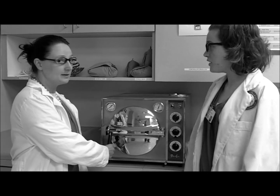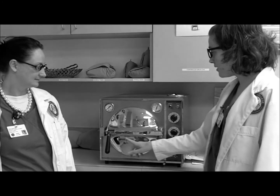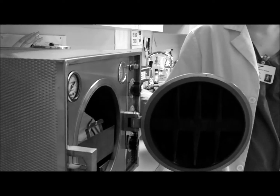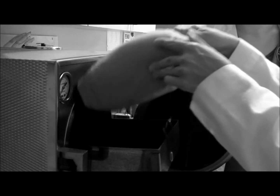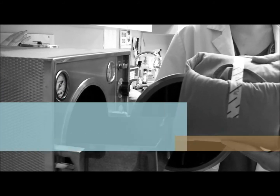The timer just went off. Can I just open it up and grab the pack? No, no. First, you have to set the machine to vent. Then crack the door, but stand back — it's really, really hot. Now that the autoclave is done running, we can take the packs out. Make sure that the autoclave tape has changed color.